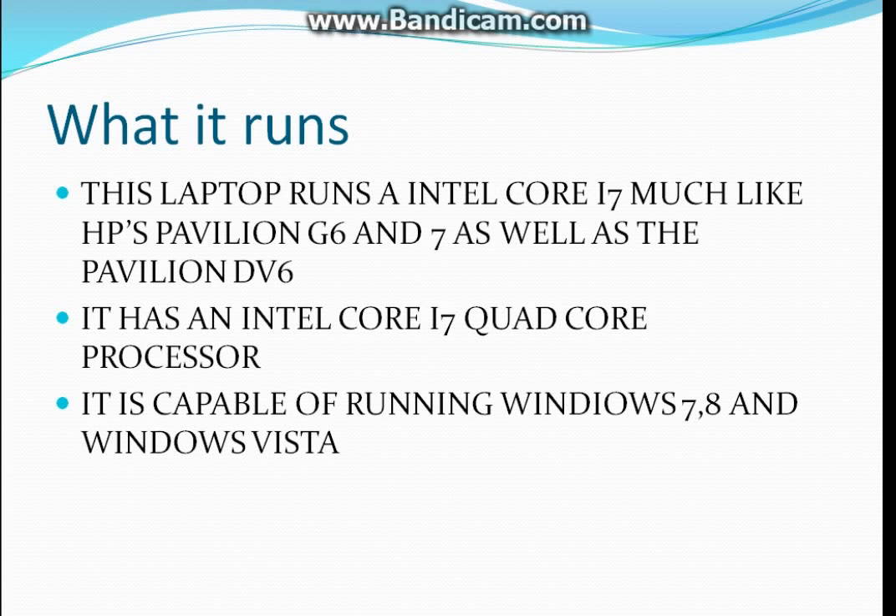What it runs: this laptop runs the Intel Core i7, much like HP's Pavilion G6 and G7, as well as the Pavilion DV6. It has an Intel Core i7 quad-core processor, and it is capable of running Windows 7, 8, and Windows Vista.